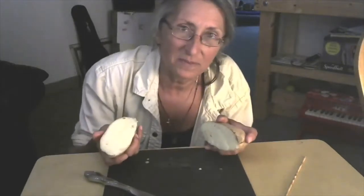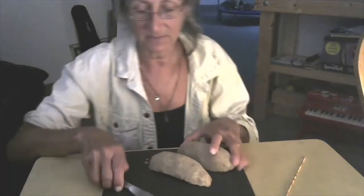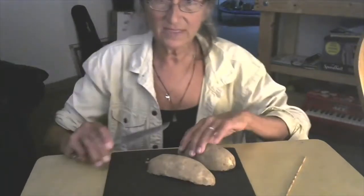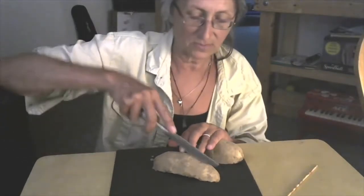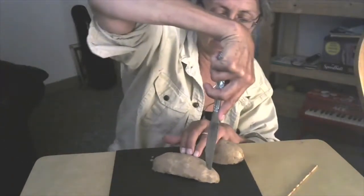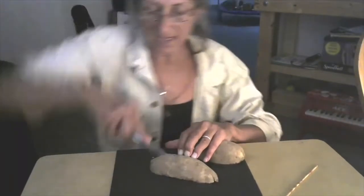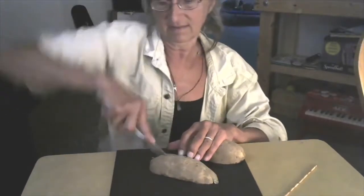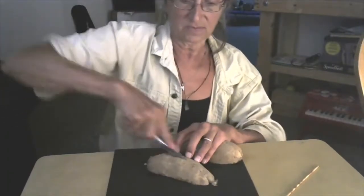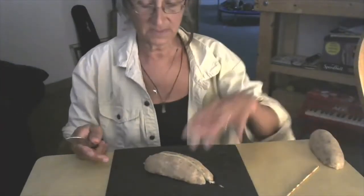It doesn't have to be really even — it doesn't matter at all. I'll explain in a little bit. I'm only going to do half a potato because I only have one skewer, but you can do more. I'm going to cut this potato into chunks. I'm not going to use this piece — I'm going to set it aside.